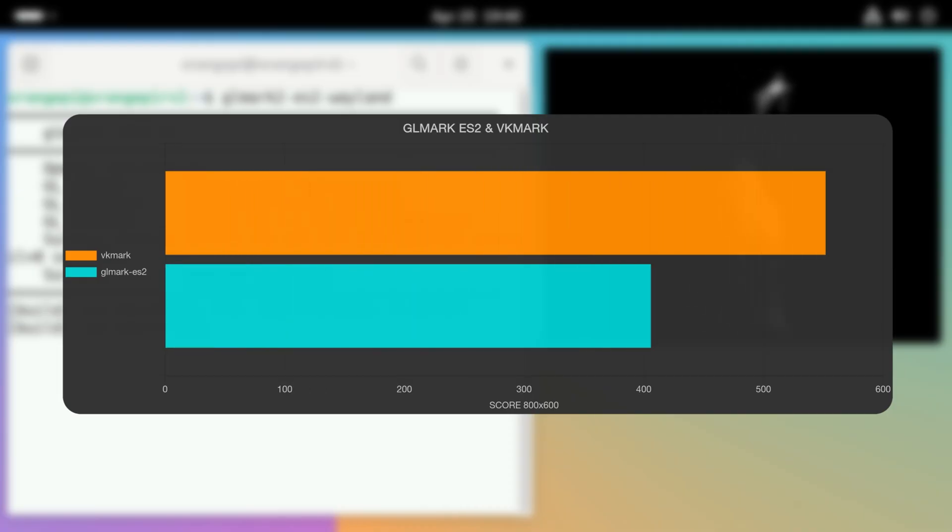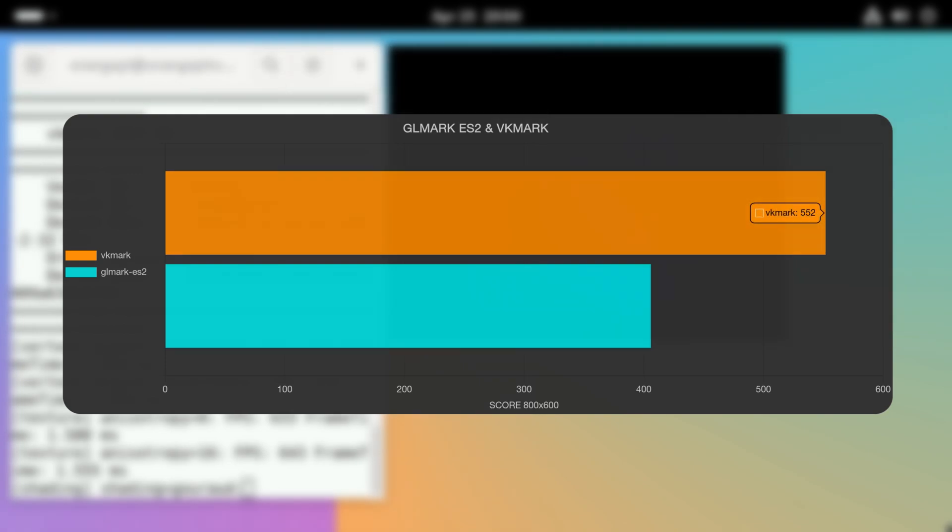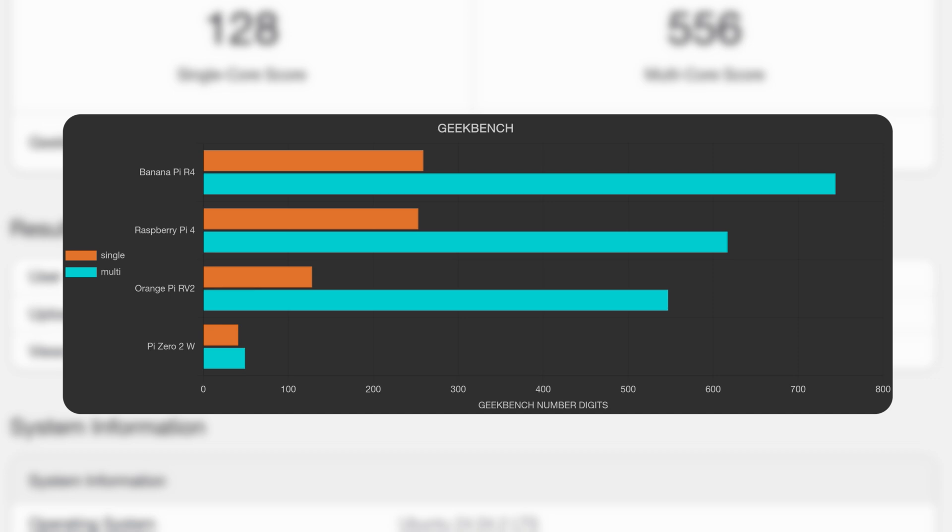The PowerVR graphics puts the RV2 into the Technically Functions category, delivering a GLMark score of 406 and — I'm shocked this is working at all — a VKMark score of 552. Geekbench 6 puts the RV2 well above the Pi-02W and a bit below the Pi-4, scoring 128 on single-threaded and 547 on multi.